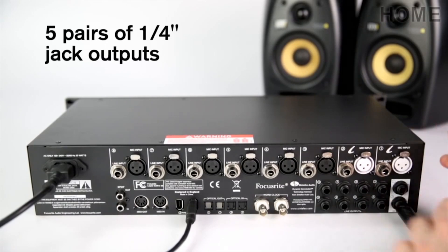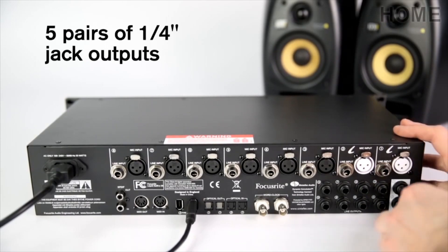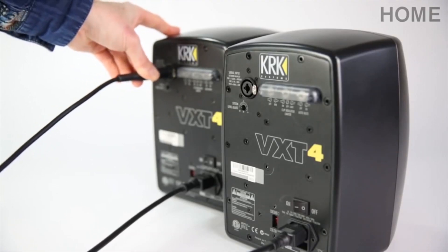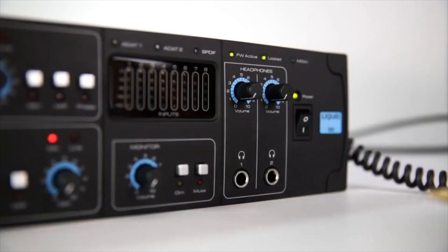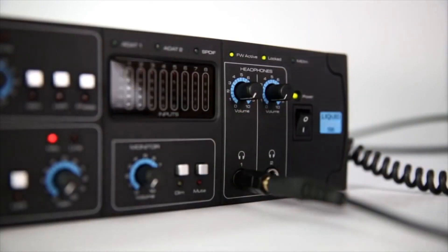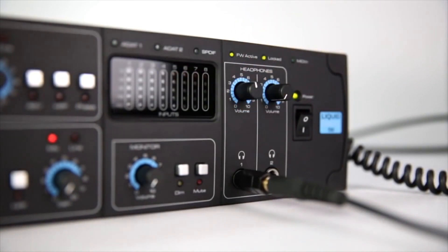As well as eight mic and line inputs, there are further five pairs of quarter-inch jack outputs for multiple monitoring, audio processing or headphone mix scenarios. There are two available headphone outputs on the front panel, each with a dedicated volume control.